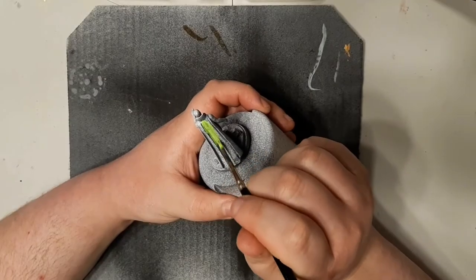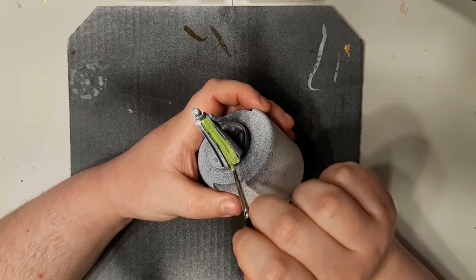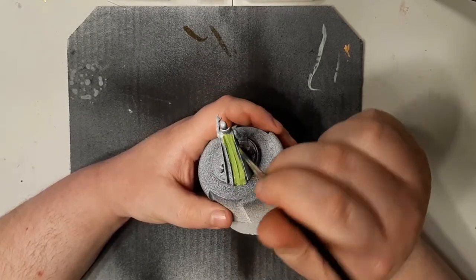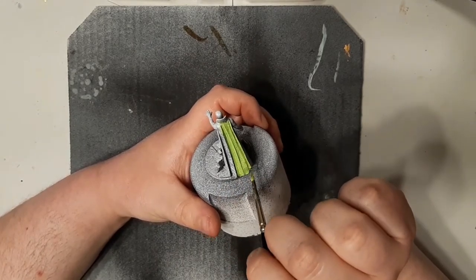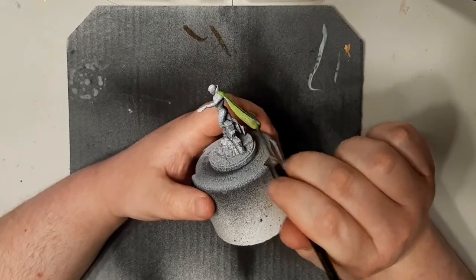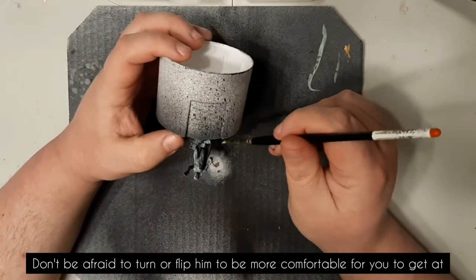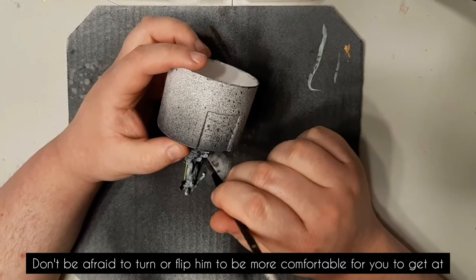First up we're going to give his cloak a nice lime green paint job. I'm using Jungle Green by Army Painter, but anything roughly in the same range works. I'm doing this first because my Vision is fully assembled and the cloak is the hardest spot to reach. If you haven't assembled yet, you could build everything except the cloak, paint it separately, and glue it on after.